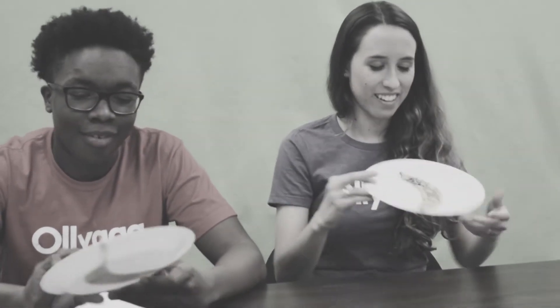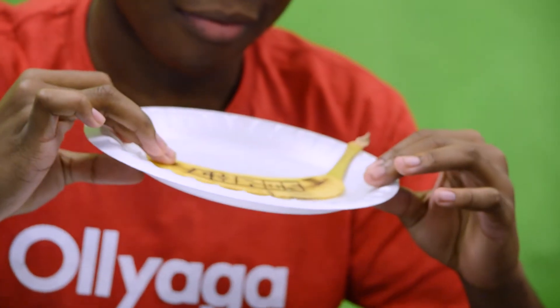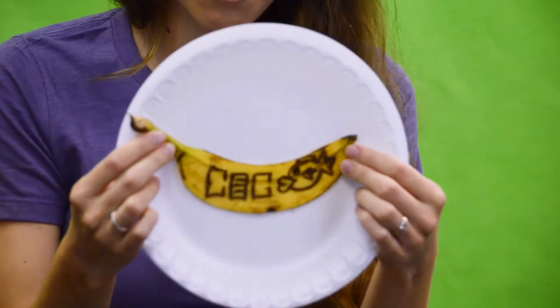Now it's time to show you guys what we have. Ta-da! This is after about 15 minutes of waiting for it to turn brown. Now look how dark it is already in just 15 minutes. It almost looks like you drew it with a pen, right? And all you used was a paper clip.